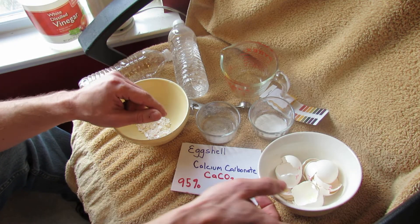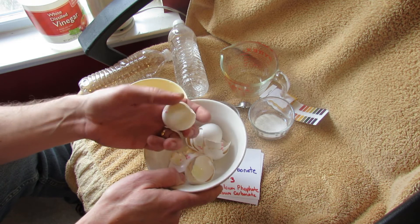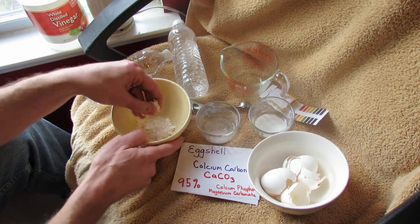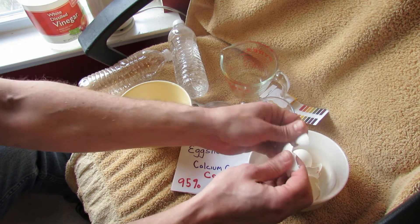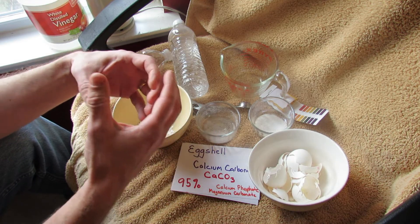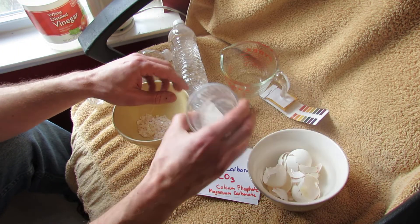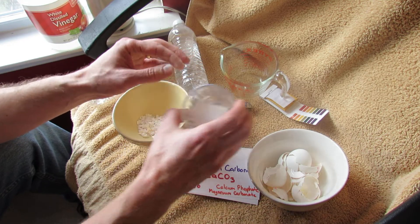If you throw whole shells into your tomato planting hole or a compost pile, they'll take much longer to decay because there's not as much surface area compared to crushed shells. When you break something, you increase the surface area by exposing the edges, and that allows bacteria and other things to get into the eggshell and break it down. The best way to utilize eggshells is to really pulverize them — like this, which is a couple of eggshells pulverized down almost into a dust.